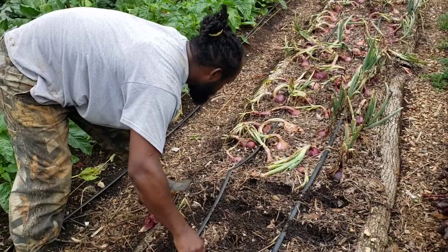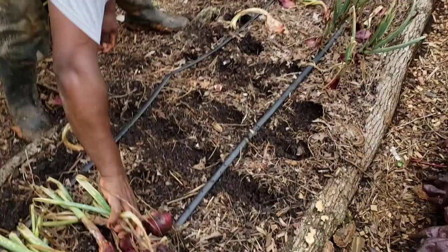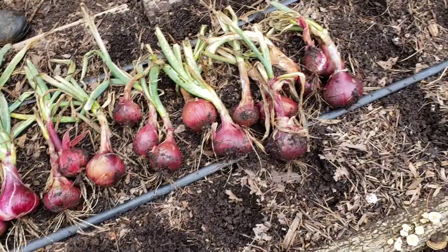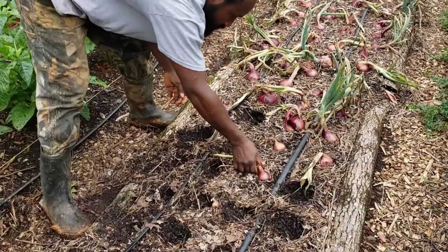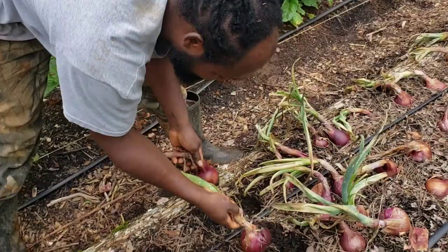Oh there's another big one. We're definitely going to have to put a fan on these right here because I don't want them going bad. A lot of work went in here — a lot of time and energy. Another big one here, look at that one. Another big one. That's a big one — I can feel the weight on that one right there as well.